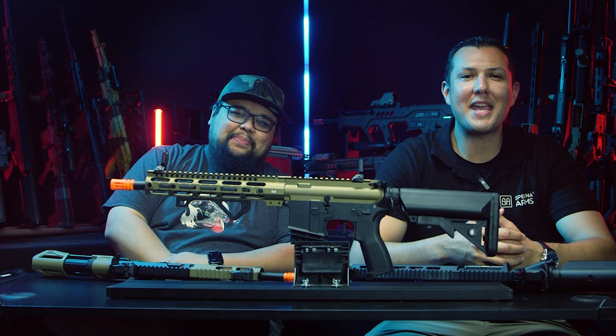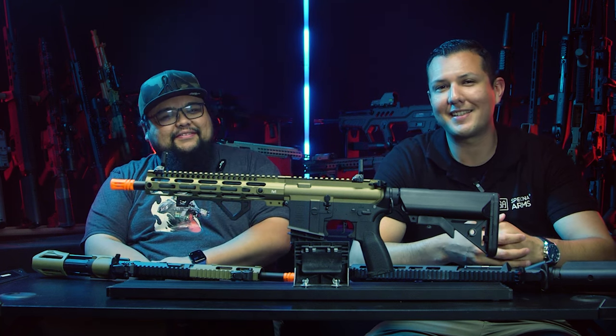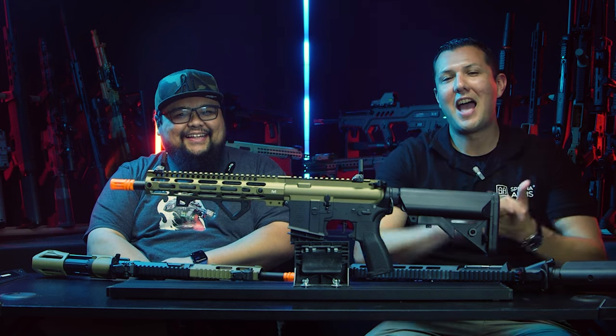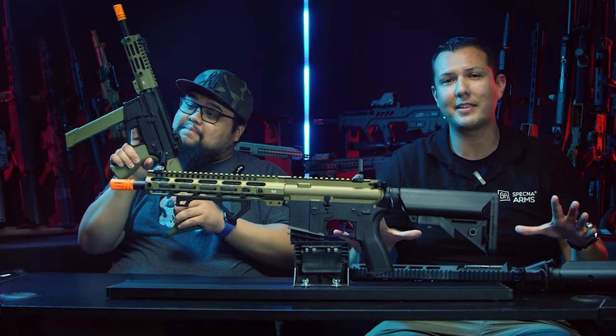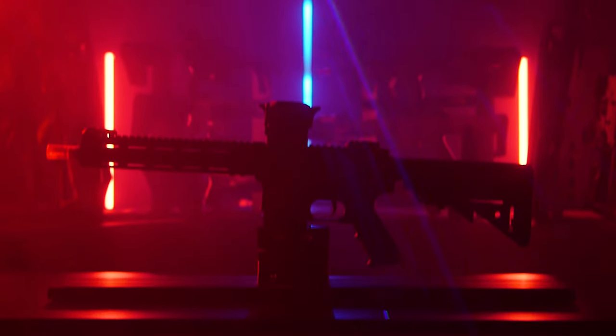Hi everyone, my name is Charlie. Some of you may know me from another company, but I'm not going to say that — leave it in the comments below, see if you can guess where I'm from. But I'm here with Airsoft GI introducing some of our current models here in the United States. I have four models to talk about, so let's get into it.